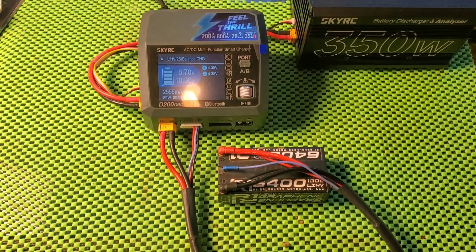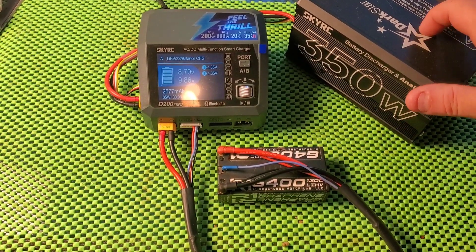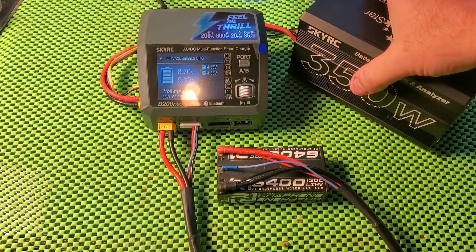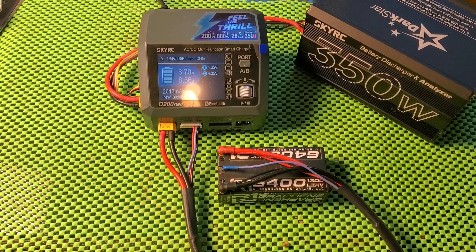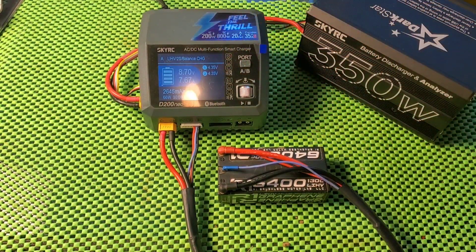Let's just observe and see how this works. I do have the additional discharge unit plugged in, but it's not doing anything at this point — it's not storage mode where that would be used. It seems to be holding around 8 amp. It's dropping again. So it does look like the charger is doing a bit of fluctuation on the current just to be sure it's getting to that 4.35.